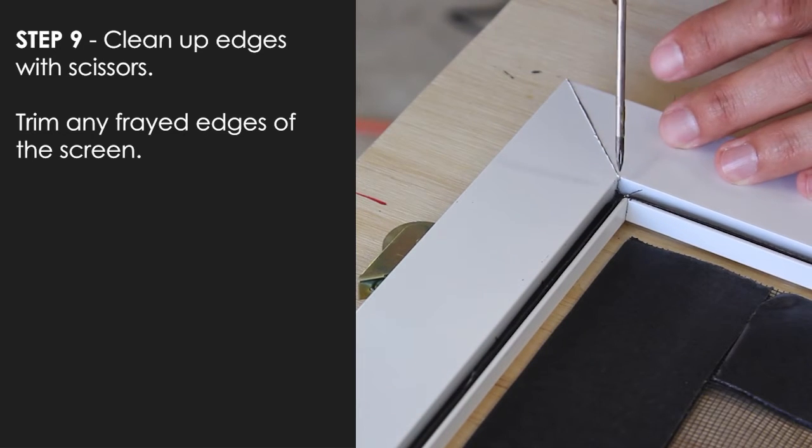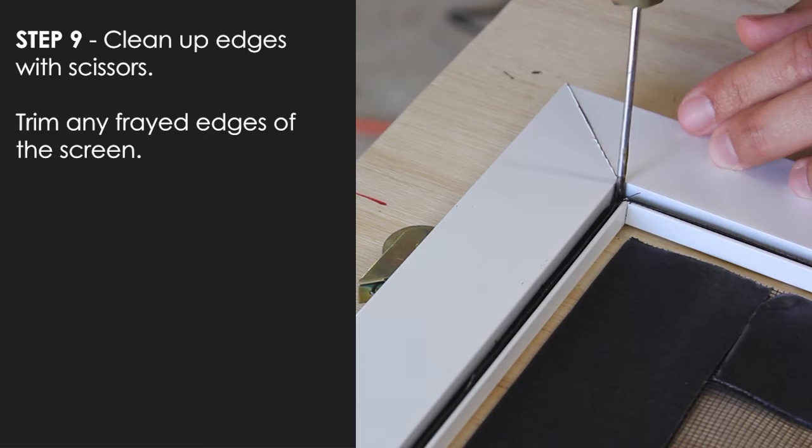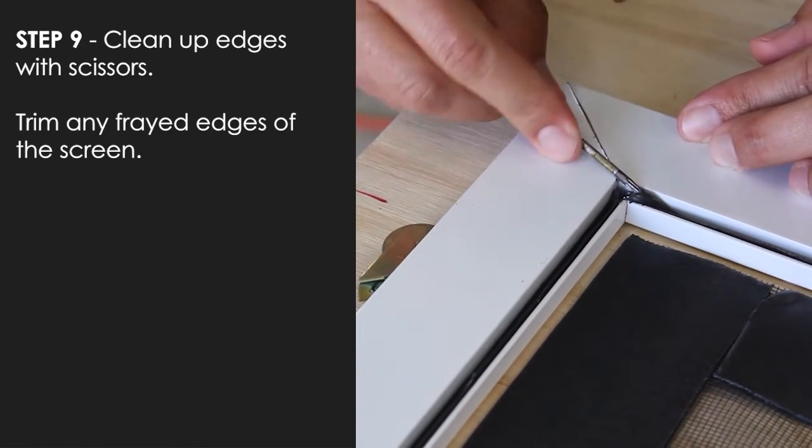As an optional step, you can remove the excess screen material by popping the spline out and cutting it. Use a small tool to get it started.